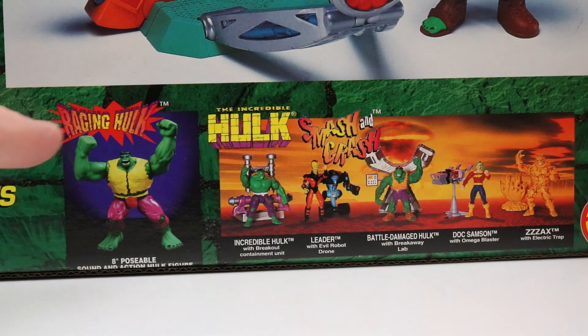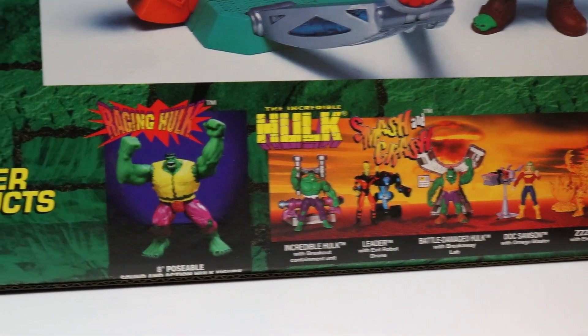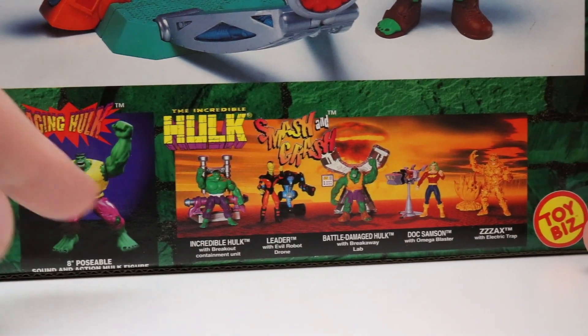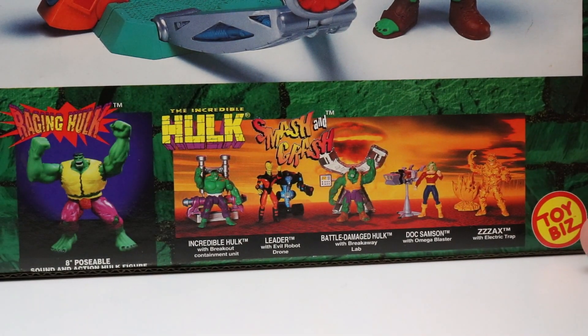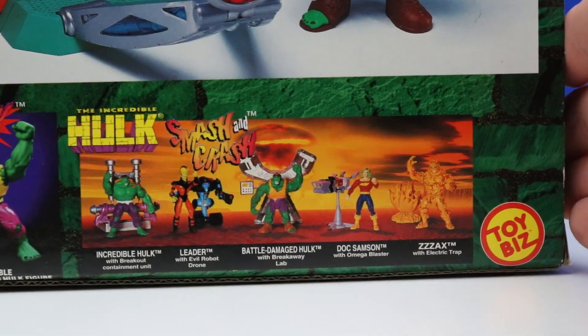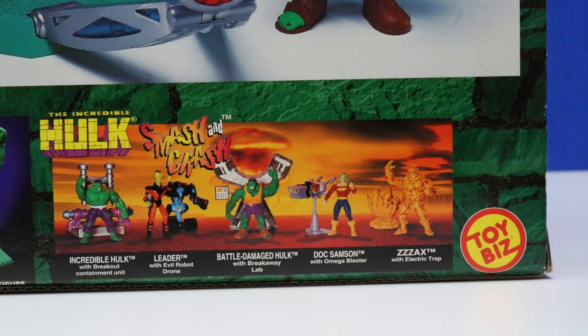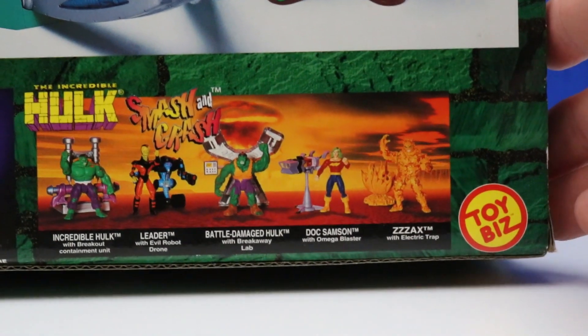Here's some other figures and sets that we can collect. There's this really cool Raging Hulk — it's an 8-inch poseable figure, and I actually do have that one already. There's also this incredible Hulk with Breakout Containment Unit, which looks really cool. And there's a Battle Damaged Hulk — definitely have to get that with the Breakaway Lab.